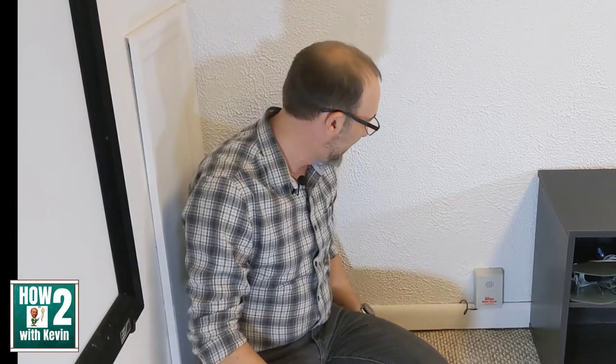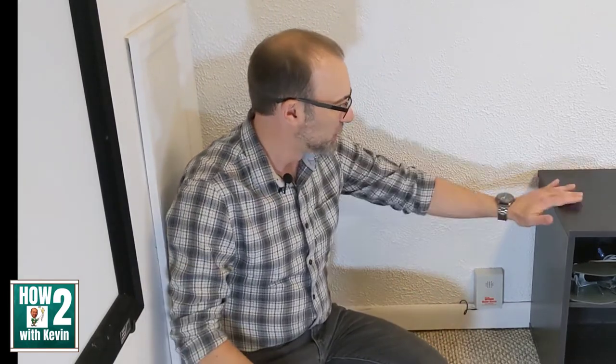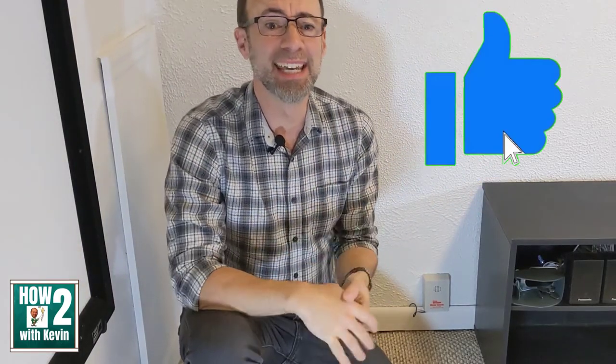I got everything back together — carpet laid down, baseboards back, the little shelf back in place. That's my way to prevent water damage if your sump pump fails, so you don't have any flooding or water getting into your finished basement or game room. Hopefully you found this helpful. If you have any thoughts or questions, let me know in the comments. If you liked the video, please like it, and if you enjoy DIY projects, consider subscribing and follow me on Instagram. If you're interested in investing and financial videos, check out my first channel, Healthy Wealthy and Wise — I'll link that and the Basement Watchdog in the description. Thanks for watching and have a great day.